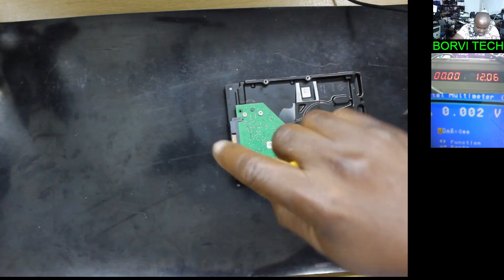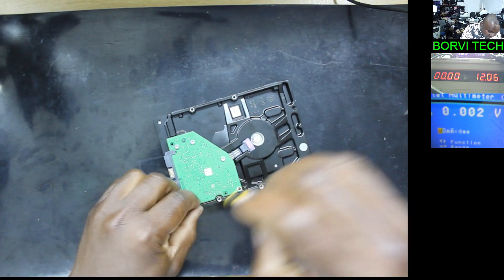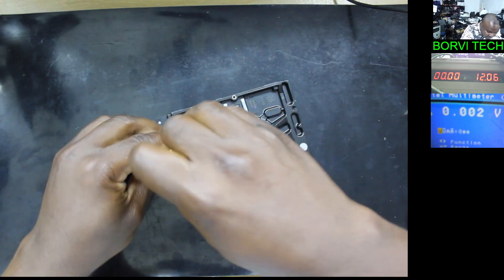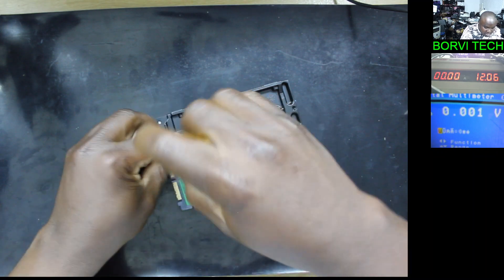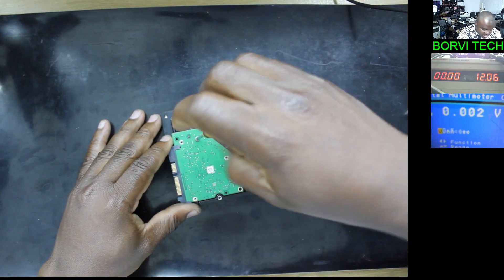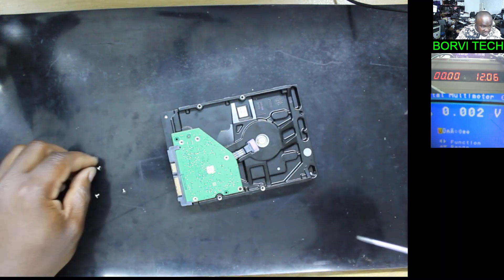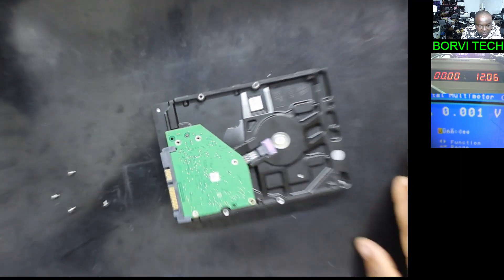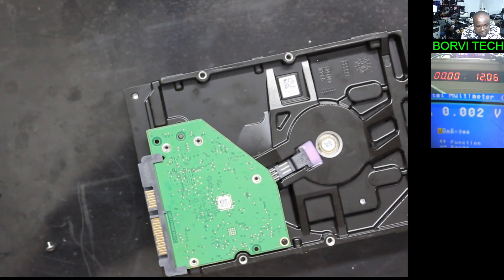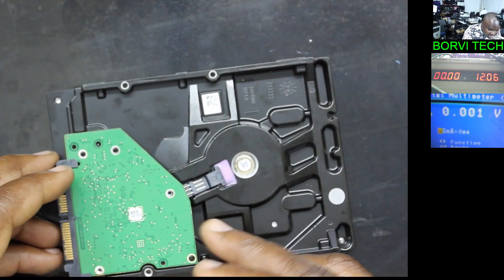Okay, instead of swapping the board of the new hard drive, let's try and fix this one. Let's open it up and see what the problem is. By the way, thanks to everyone that is subscribed to my channel, and if you are watching this video now, please kindly subscribe for more repair videos like this.